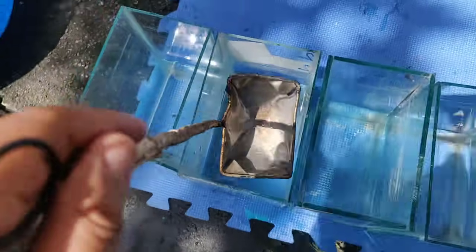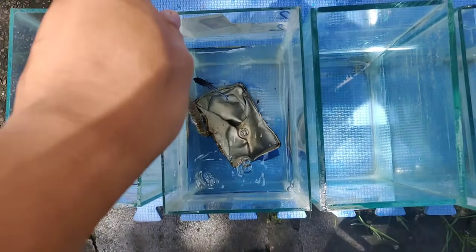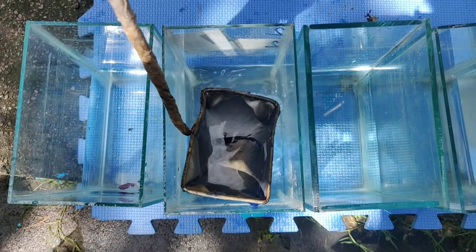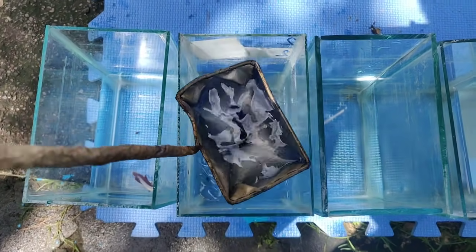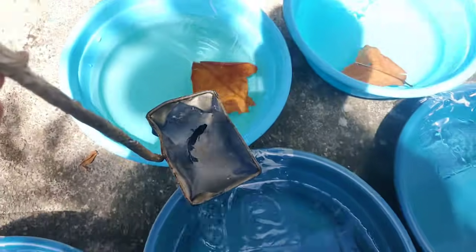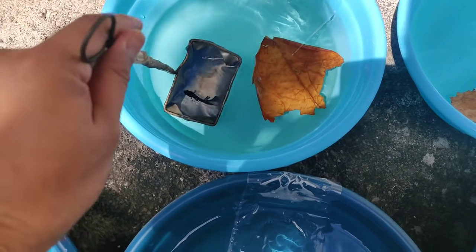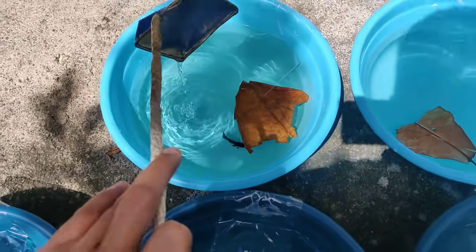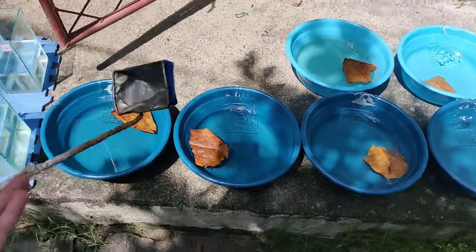No pairing of betta before breeding. So tignan natin kung successful ba — antay natin ito guys after three days kung nangitlog yung female. Kung nangitlog yung female, ibig sabihin successful. Ito ang steel blue blackhead.